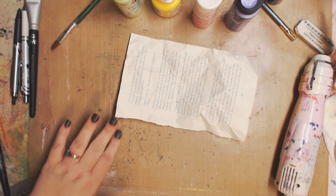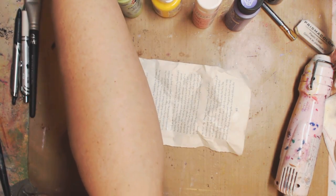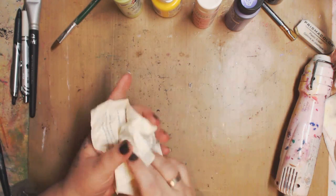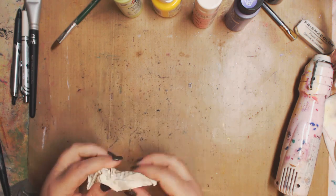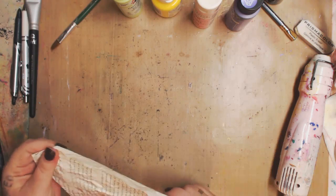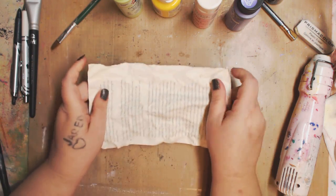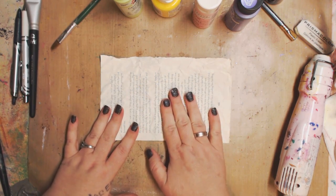All I did was crinkle them up like that. Sometimes what I'll do is take a little bit of water and give it a quick spritz — it'll make the crinkles a little smaller, a little better. Depends on what you want.